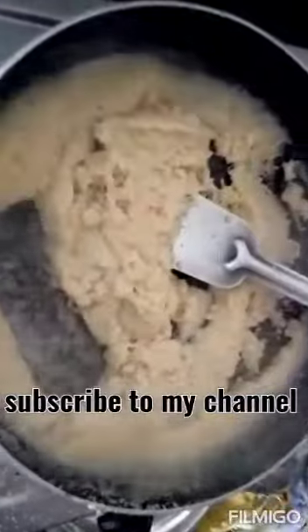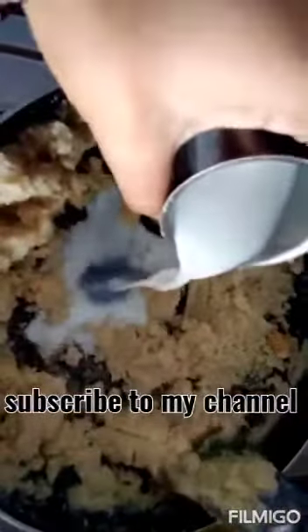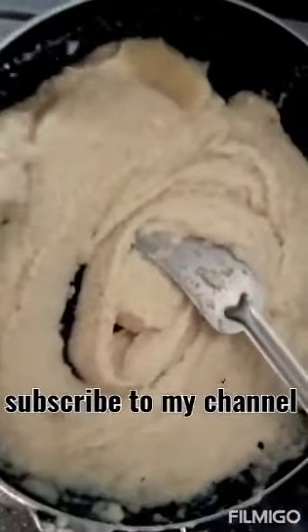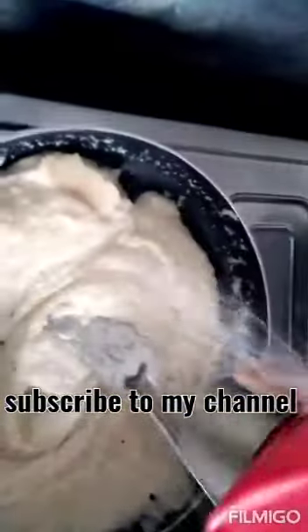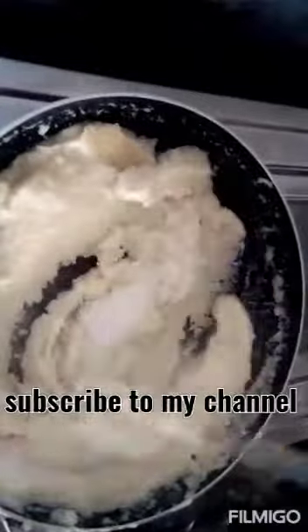We put it in the pan. Now we take a bowl. We put the glass on it, we have water. We will add water to the glass. The mixture is a little bit ready. We will add sugar to the glass.